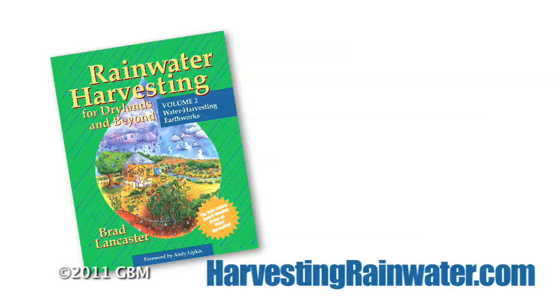Hi, my name is Brad Lancaster and I'm the author of Rainwater Harvesting for Dry Lands and Beyond and the creator of the website HarvestingRainwater.com. What I want to do today is show you how to make a very simple leveling tool, the water level — some people call it a bunyip — and this enables you to find what are the high spots, what are the low spots in a landscape and what's the difference. It's really good for creating earthworks or rain gardens.